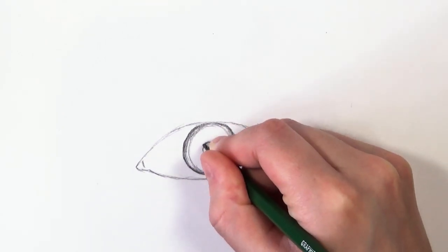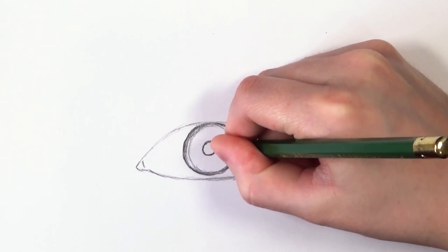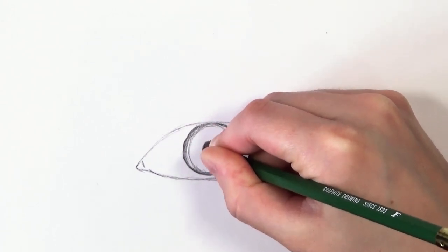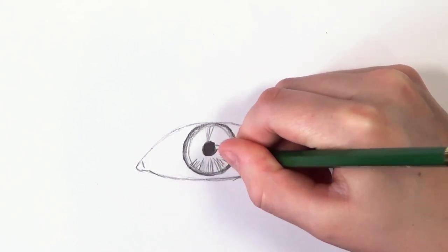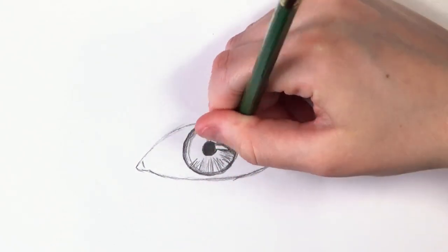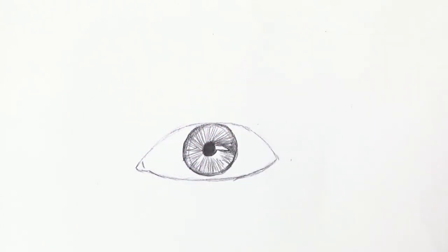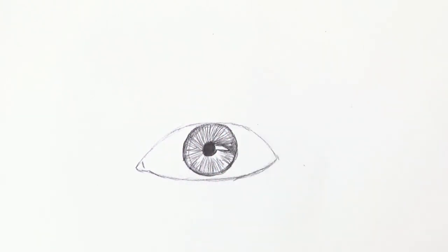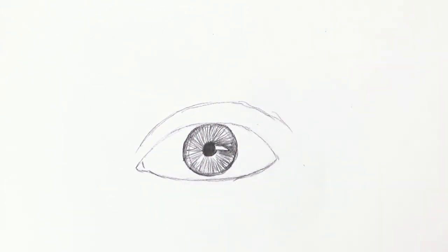Another mistake beginners make is creating a full circle for the iris where you can see the whole iris, whereas in most eyes part of the iris is covered by the eyelid — unless you're drawing a surprised or shocked face. Another thing people tend to do is create a very harsh triangular highlight, whereas highlights should be softer and there should be more of them rather than just one harsh one.